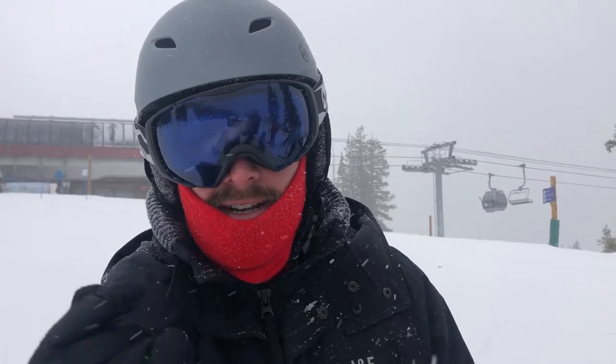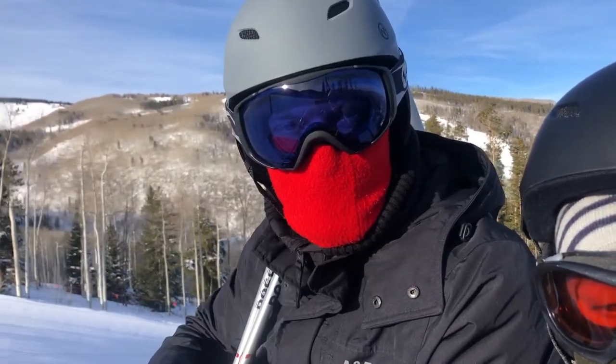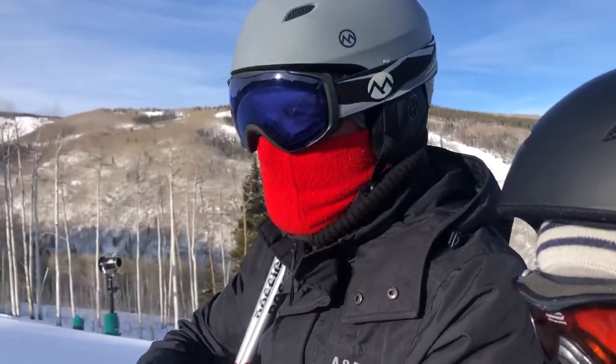Hey guys, welcome back to my channel. Today we're talking about the Outdoor Master Goggles. These are the Outdoor Master Goggles that we got — I think we paid about $30 a piece for them. They're fantastic.